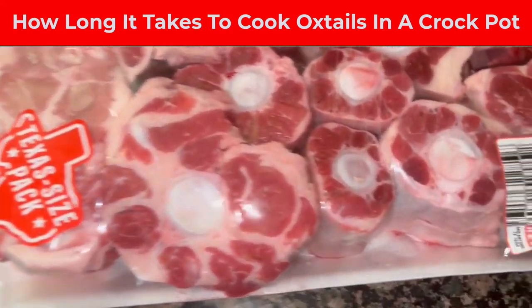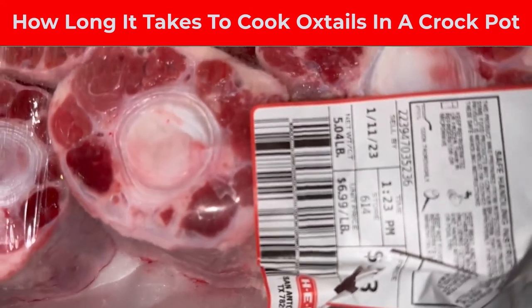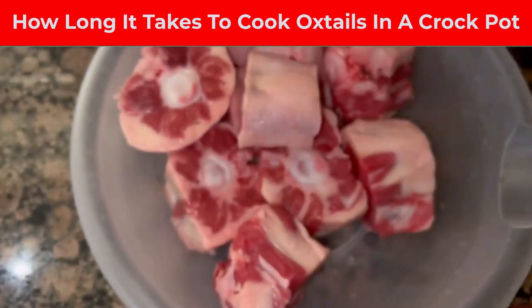I'm gonna show you how long it takes to cook five pounds of oxtails in a crock pot. We're gonna slow cook them on high. First, what you want to do is take these out and rinse them off.